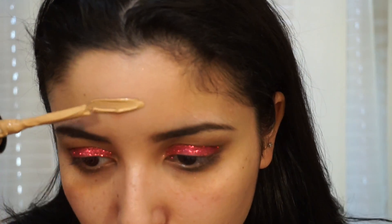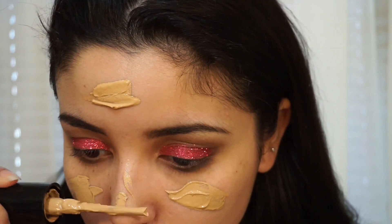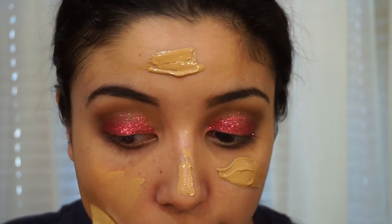Now I'm going to go in with my Milani foundation in the shade Medium Beige and I'm just going to be applying that all over my face. Now I'm going to be using a Kabuki brush just to blend that all out.